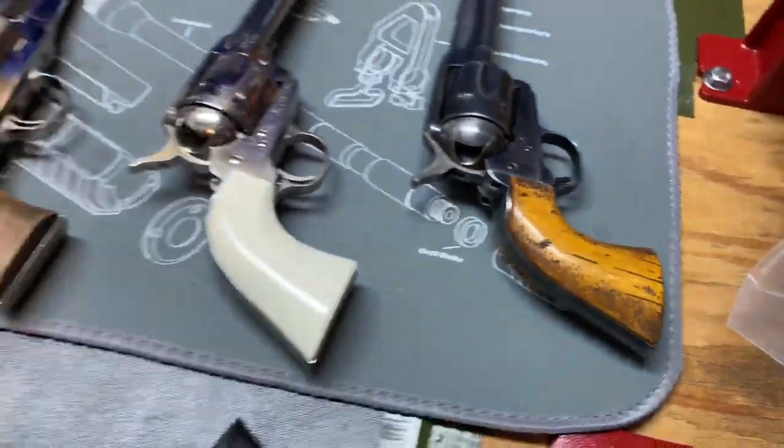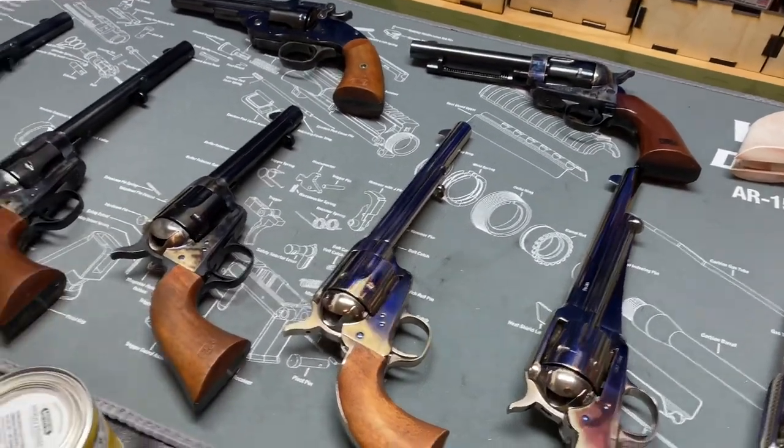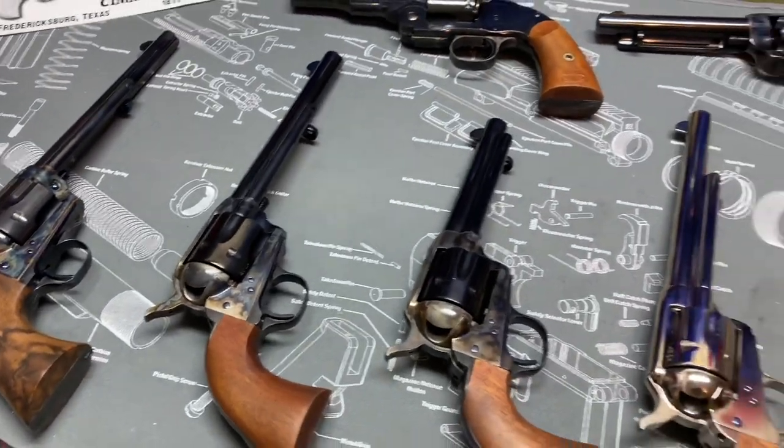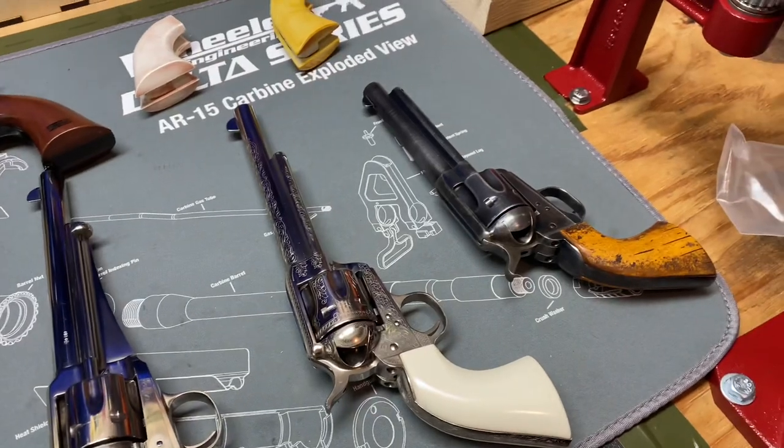That's basically how I did it and what I did. If you decide to do this for yourself, it's not hard. Just take some patience and you'll really make your gun your own. Thanks for watching.